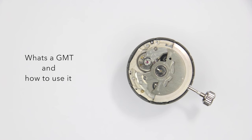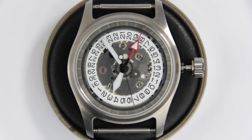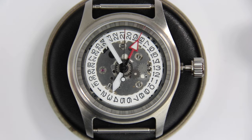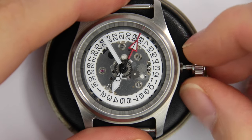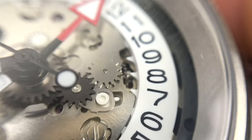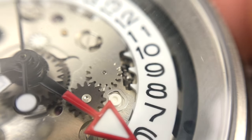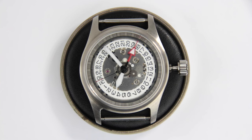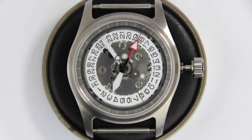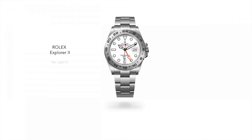So what's the GMT function and how do you use it? The GMT function allows you to track at least another time zone simultaneously. The additional hour hand allows you to jump from time zone to time zone without changing the home time on the main three hands. To change the time on the second hour hand, you pull out the crown to the first position and advance the 24-hour hand. The 24-hour hand jumps in sync with the normal hour hand to keep the correct distance between hours. Depending on the watch, if it has a turnable GMT bezel, you could also just turn the bezel. If you don't need to track a second time zone, you can also use the second hour hand as a 24-hour display — just sync it with the normal hour hand. That's essentially what the Rolex Explorer 2 does, which is why it has a fixed bezel.